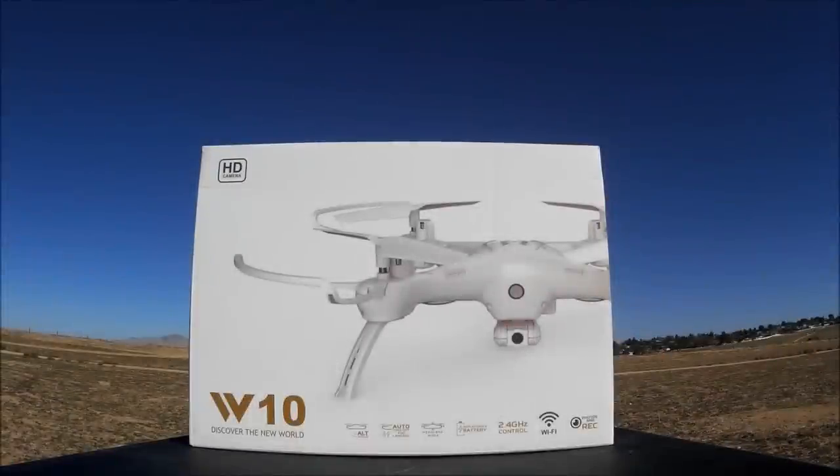What's going on everybody, welcome to the channel. Today we got the W10 by ATOP. Remember them? They've been away for a little while - I haven't seen any quadcopters made by them, but they're slowly making their way back into the mainstream with this W series line of quadcopters. The W10 is one of them; they got some with GPS and they are looking just fantastic. I'll leave a link down below so you guys can check out the lineup of the W series by ATOP.